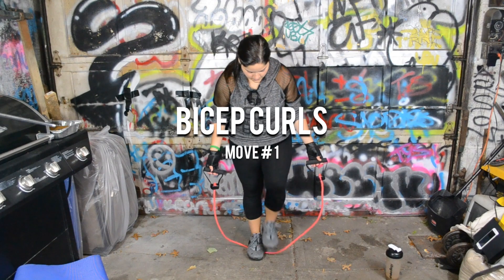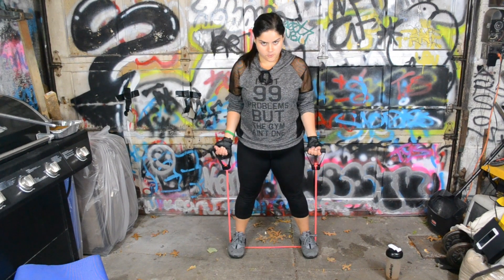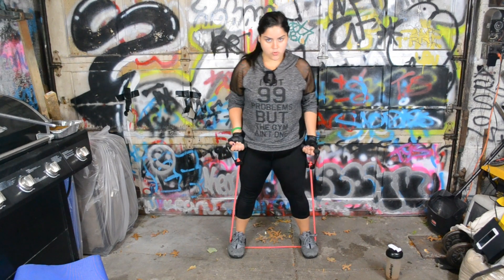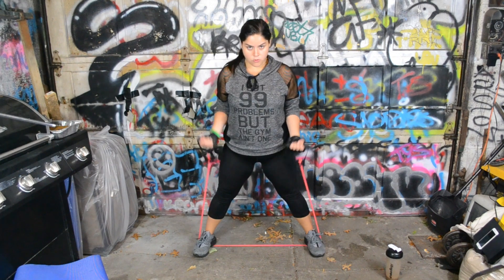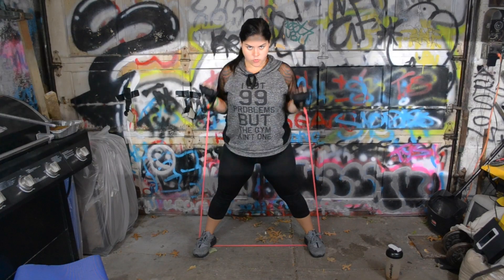For your first move, stand on the center of your band with your feet spread apart. Keep those elbows tight at your side and use those biceps to curl up. For greater resistance, take a wider stance. Do as many curls as you can in 60 seconds.